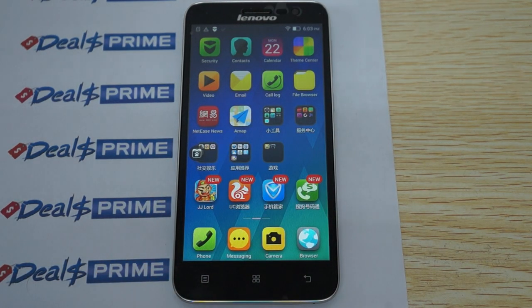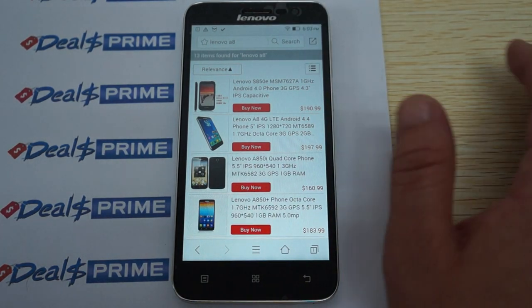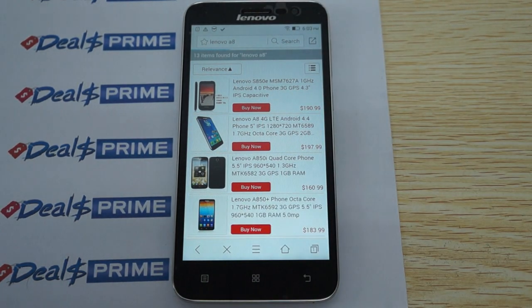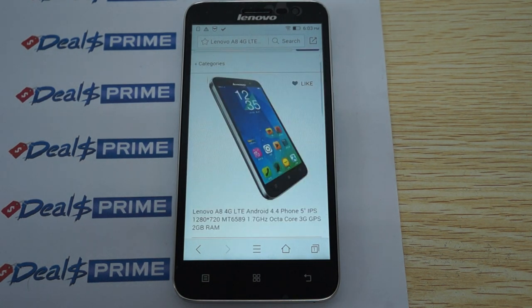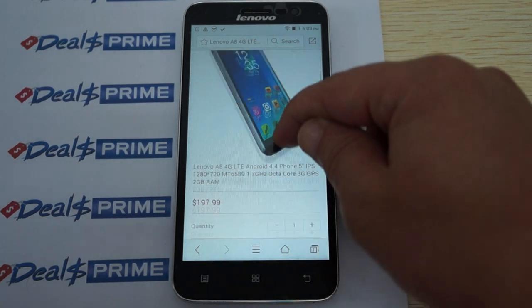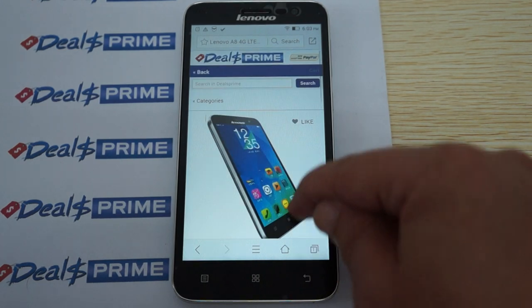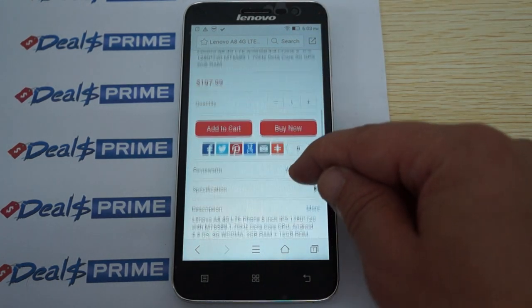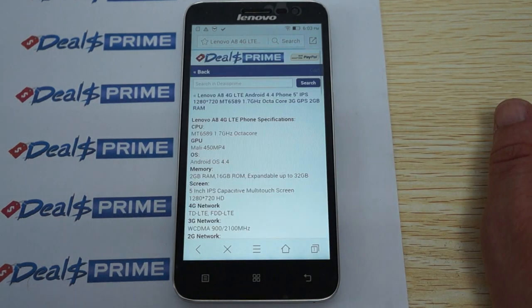Again, I want to remind you guys to like our video and subscribe. Speaking of dealsprime, we're on the mobile site here. We did a search for A8 and it looks like it has pretty much the same specs that AnTuTu confirmed. It looks like this comes in black, and we'll check out the full description.